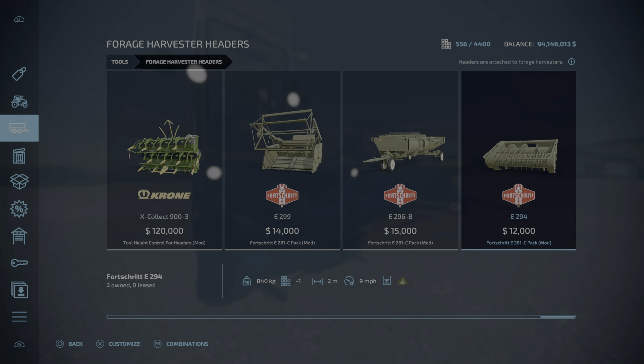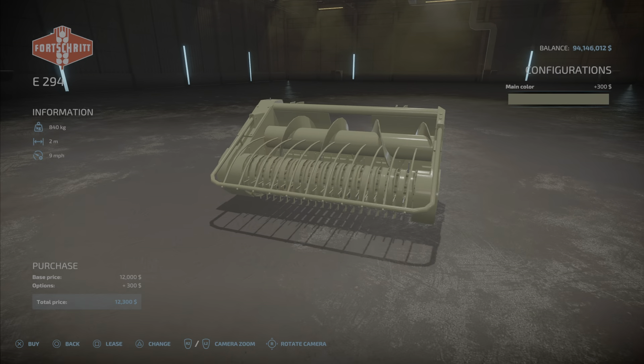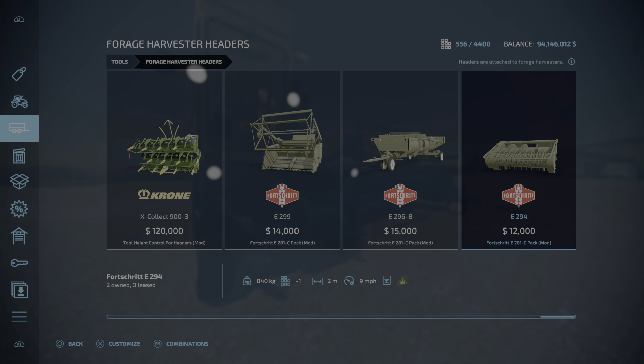Last but not least is the grass pickup, which comes in three different colors. It's literally just a pickup — it will pick up grass off the ground at two meters.